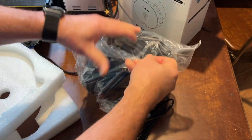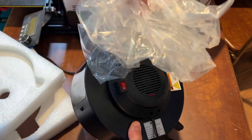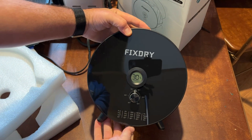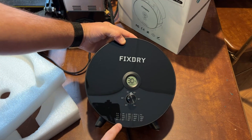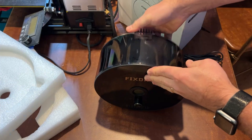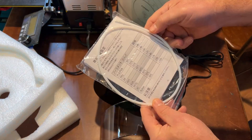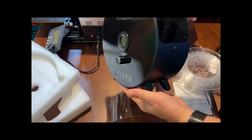As you can see, it's packed super safe with all that foam. There's a plastic bag — take care of that so kids don't get into it. This is the Fixdry NT3 filament dryer. It has a display up here, a dial down here with temperatures, and you can open it right back here by lifting that off. Inside we have a user manual and a chunk of Teflon tube.